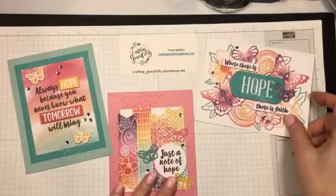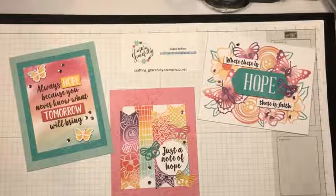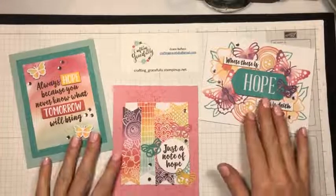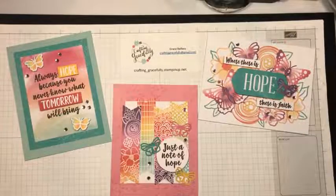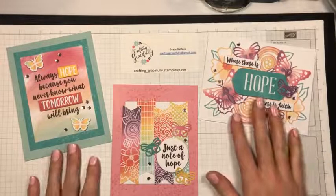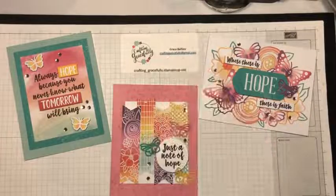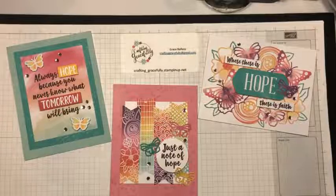And this is the August 2021 Paper Pumpkin Hope Box. They went together pretty quick. If you have any questions about Paper Pumpkin, please feel free to email me. Follow me on Facebook and Instagram — I have information up there on Paper Pumpkin. Or you can send me a direct message. Email is craftinggracefully@gmail.com or crafting-gracefully.stampinup.net. Thanks for joining me everybody — happy crafting!